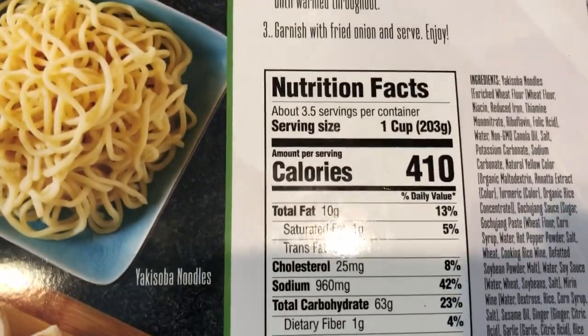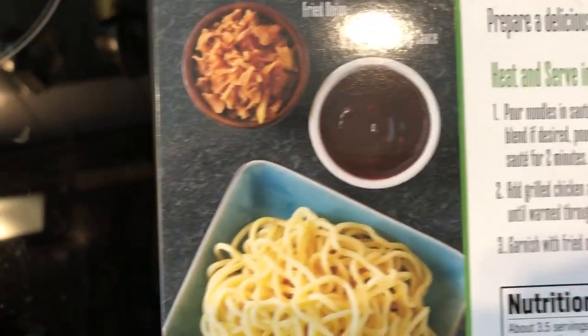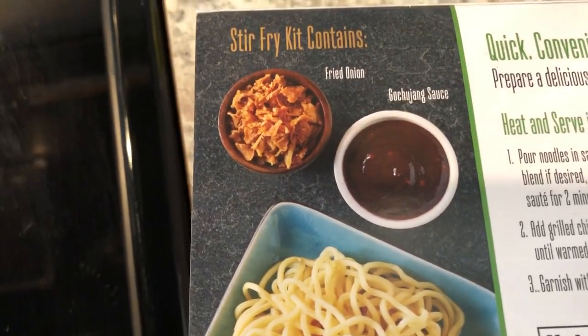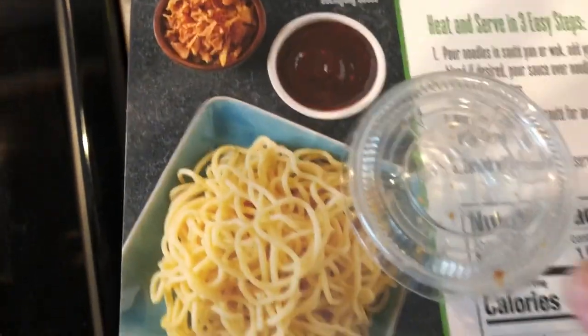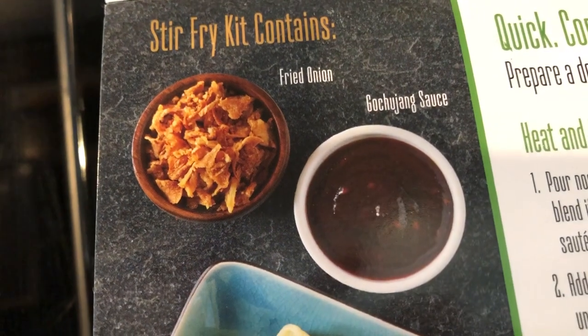It says that there are four servings in here, but when you flip it over on the back it has three and a half servings. It was very easy to prepare, so let me show you what came in the packet. You get fried onions, and they came in two little condiment containers.